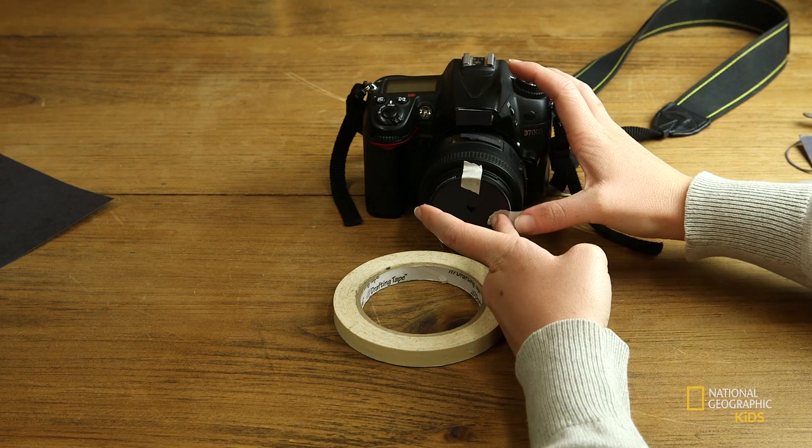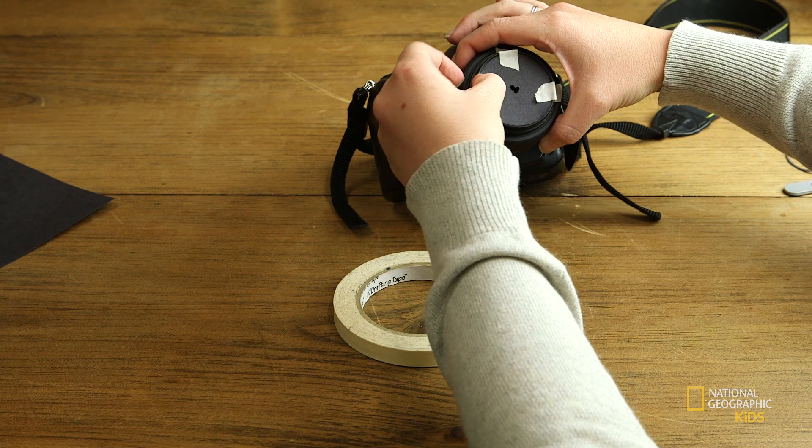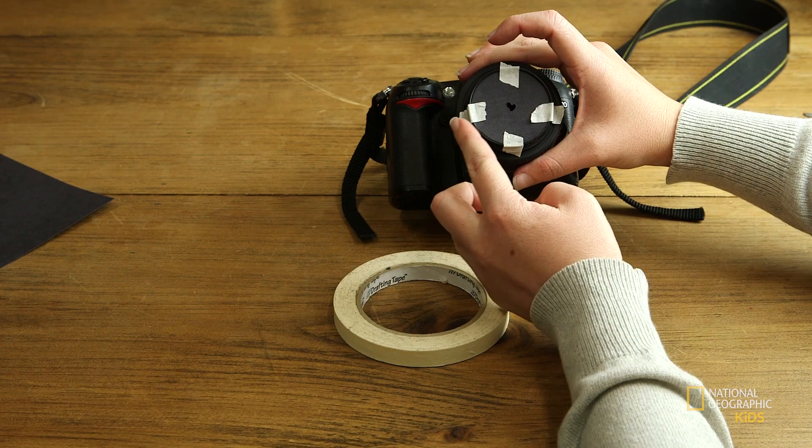That's also why I have the UV lens filter on there — I can press it as far into the lens as possible without actually touching the lens. And then I'll get nice, crisp, clear bokeh shapes. Also, if you've cut it too small and you have little gaps, you can cover those with your tape. And it's fine.